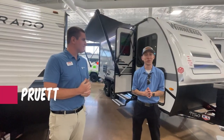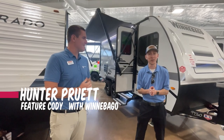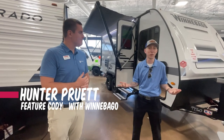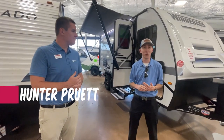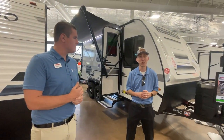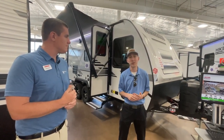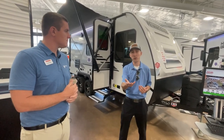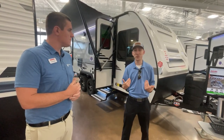This is Hunter Pruitt, otherwise known as the RV Hunter, down here at our McLean's RV location in Sanger, Texas. I have my very good friend Cody Sears here from Winnebago, because that's one of the benefits of our virtual RV show. Not only are we bringing you the best prices on our best campers, the best selection of inventory right now before the industry picks up through our summer months, but also we're bringing our manufacturer reps not only to help be a resource for you and your search, but they're even teaching me something new.